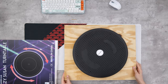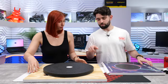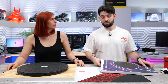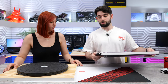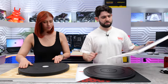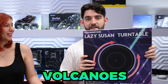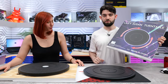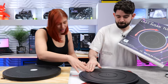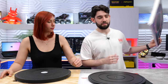Basically how we made this: we took a lazy susan turntable from Amazon and super glued it to the back of the wood. There are a few different ones you can pick up. This one was actually more expensive, but what I managed to find was a cheaper one — only $26 — and it actually feels better quality. It's by a brand called Volcano's Club. I'll put it in the description if you want to pick it up.